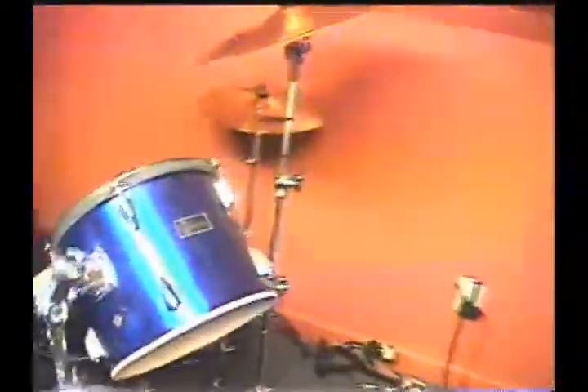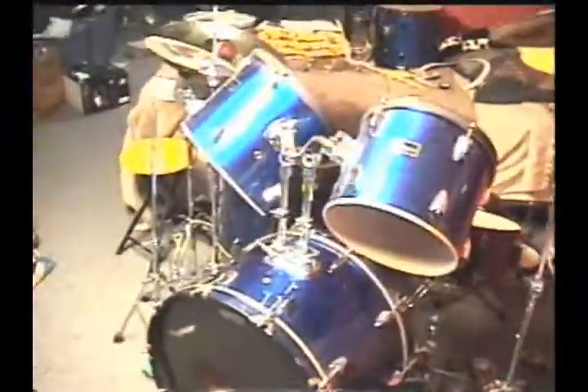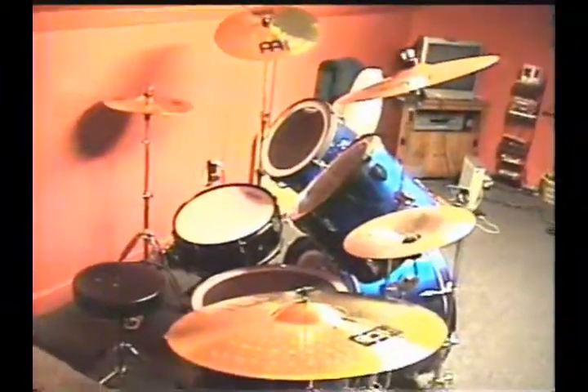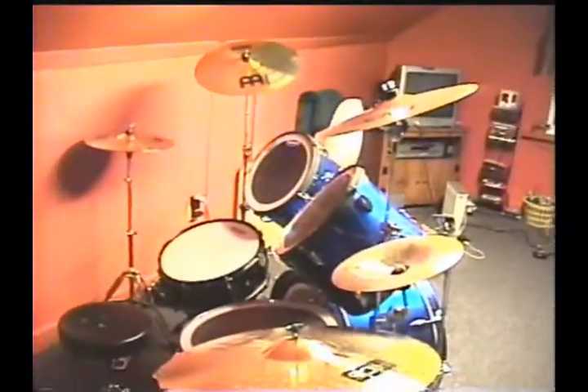I'll update the cymbals and get the resonance heads, and after that the kit will be completely finished, which is good. I'd like to update my kit to actual pro-name stuff, but this is a pretty Gammon Percussion kit. I actually think it's pretty good — the shells seem pretty good to me. People say they suck, but they're probably still using the factory heads that came with it. If you really trick it out with other pro-name stuff, it's going to sound good, I think.